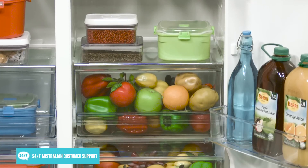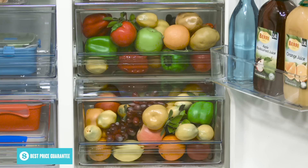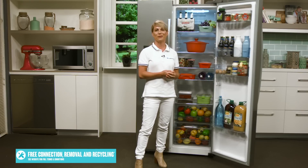Below the shelves are several drawers as well as an easy to slide out crisper drawer with humidity control so you can better adjust humidity levels for keeping fresh fruit and veggies for the longest possible time. Along the door there are several door bins, many of which are far enough apart for storing taller items such as bottles.